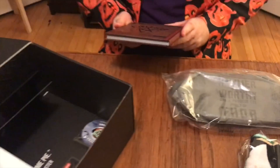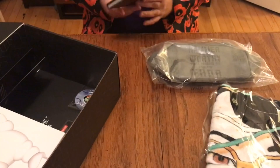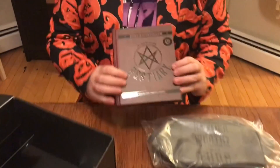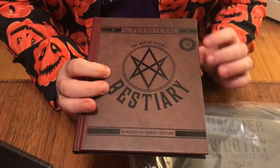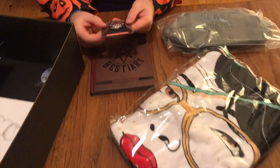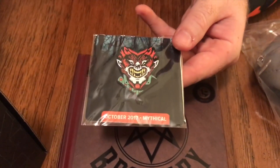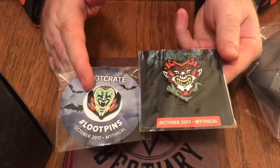Looks like there's a book — a Supernatural: The Men of Letters Best Bestiary, Winchester Family Edition. It's an exclusive edition with the pentagram — yeah, that's a weird pentagram — Loot Crate edition here. And then a pen like always. This is a werewolf pen, pretty cool. We actually got the regular Loot Crate and it goes with the vampire one.